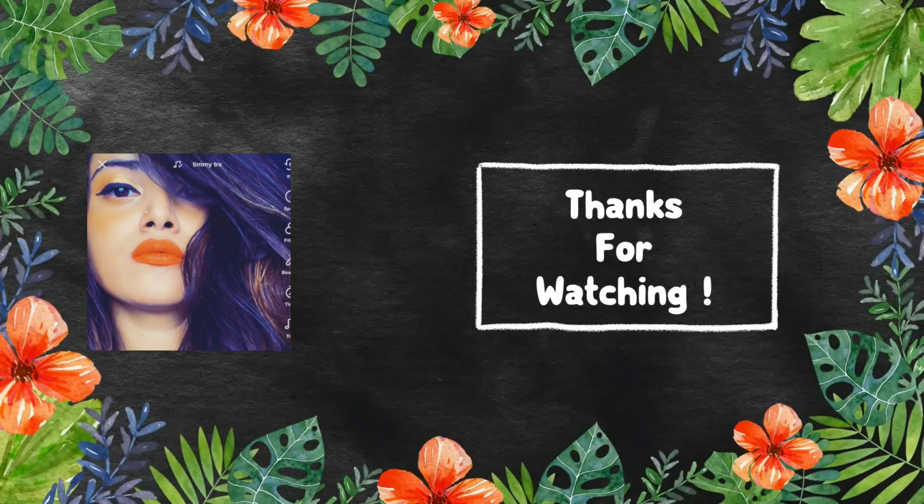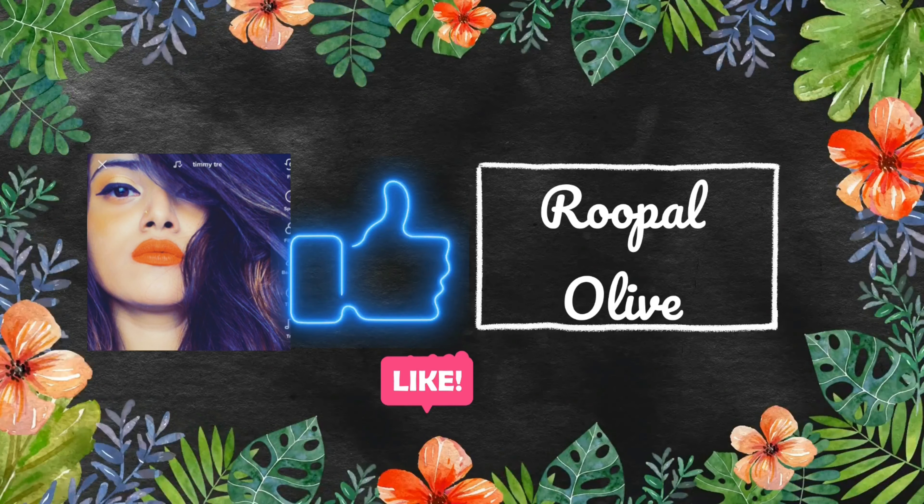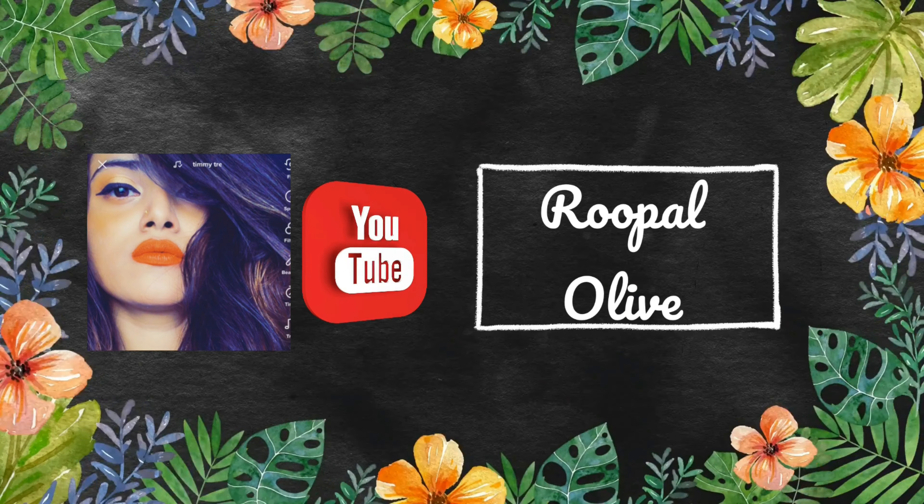I hope you guys like this eye makeup look — do comment below in the comment section with your thoughts. I'm signing off for today, bye! Here are some pictures from today's eye makeup tutorial. Thanks for watching — do subscribe to my channel, hit the bell icon, like this video, and share it with your friends and family.